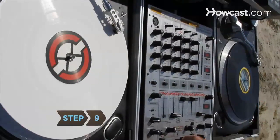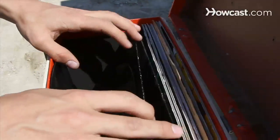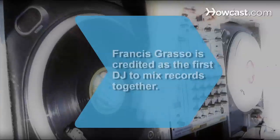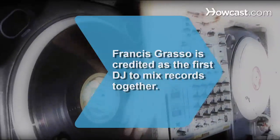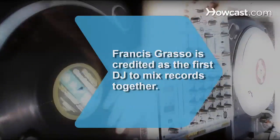Step 9. Repeat this process, switching between turntables. Remember to keep a steady supply of records on hand — for a good DJ, the party never stops. Did you know Francis Grasso, a New York City disc jockey, is credited with first mixing records together in the late 1960s?